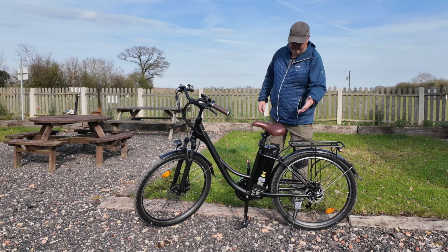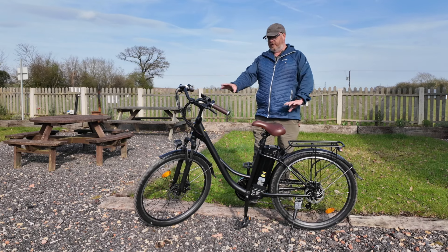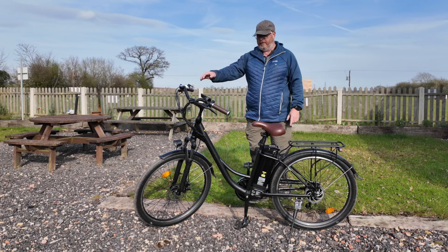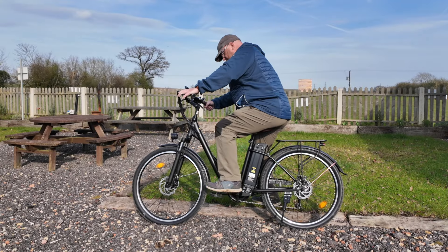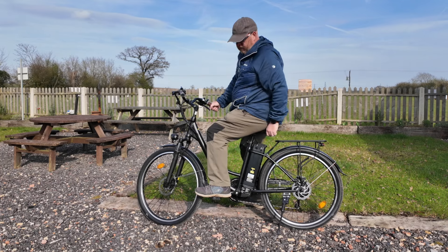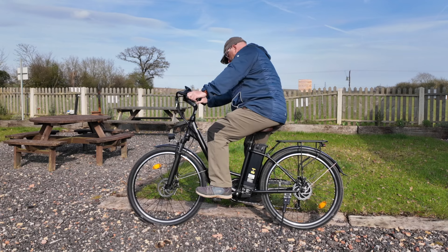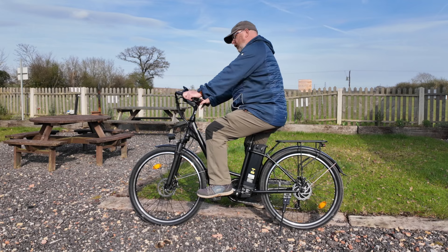The usual things: you've got a kickstand so you can park it outside shops, nice pedals, and front and rear mudguards. However, one issue I found is that while pedalling, the front mudguard hits your foot if your foot is positioned in the middle of the pedal. If you pedal with your toes you'll get away with it, but if you put your foot half across the pedal you will unfortunately catch the front mudguard. Going in a straight line avoids it, but it's something to be aware of.